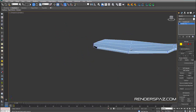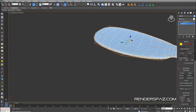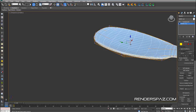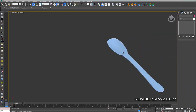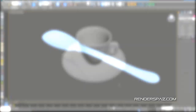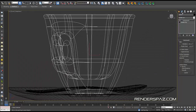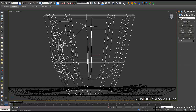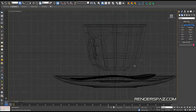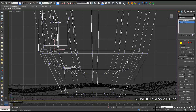Before we get into rendering, there's one thing I forgot to do: we need to create the fluid so we have a surface on top showing the cup is full of espresso. Let's create it on the side using the line tool once again to create a profile of our fluid.